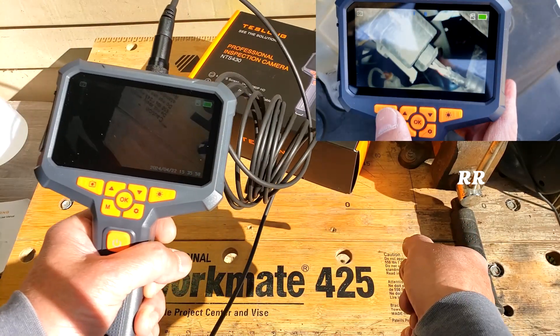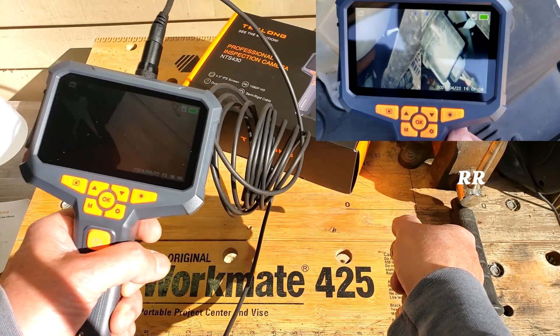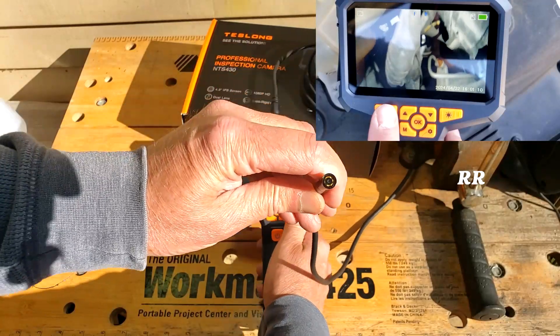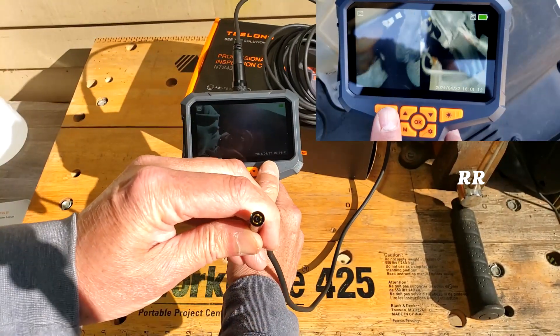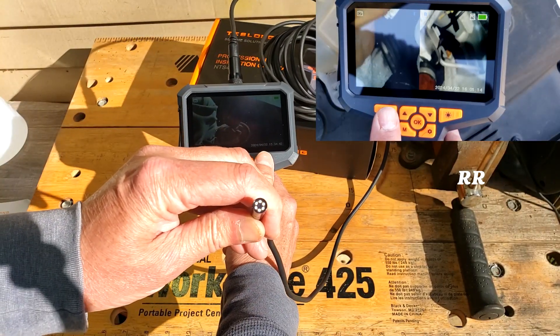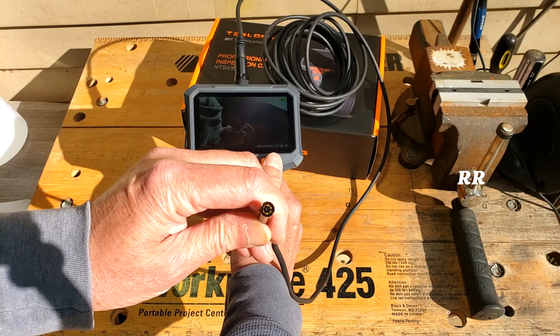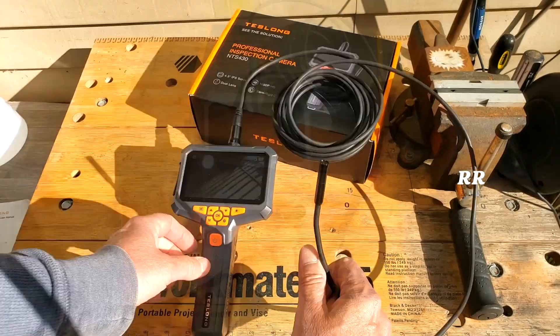That side screen feature I think is going to be awesome for pipes and ductwork, things like that. There are seven built-in LED lights that can be controlled right here. You press this button to turn the LED lights on, and it's adjustable — press it a couple more times and it lowers the intensity of the light and eventually turns it off.